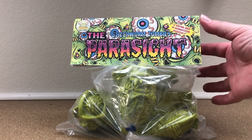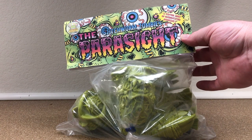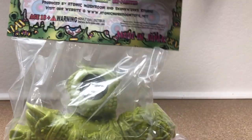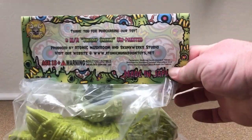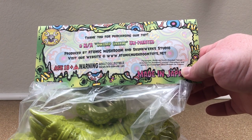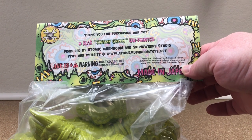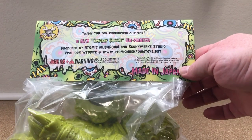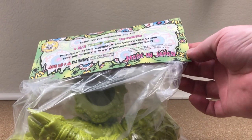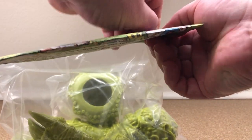And this is the Parasite. S-I-G-H-T — A Virtual Army of Unidentified Assassins. Produced by Atomic Mushroom and Skunk Works Studios. Go to AtomicMushroomToys.net — these are available. And when you see me unpack this, you're going to be like, what? You're going to want to go get one, because they're rad.